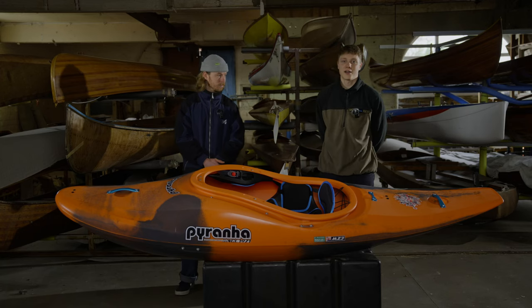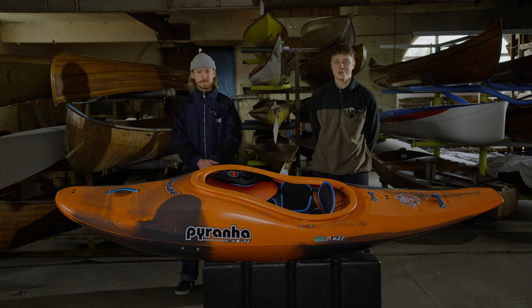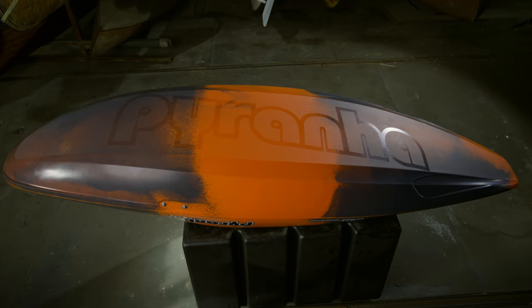Whatever freeride skills you've got, the Firecracker will help you unlock new moves and take you to the next level. The Firecracker is built off a highly surfable, super stable wide platform.